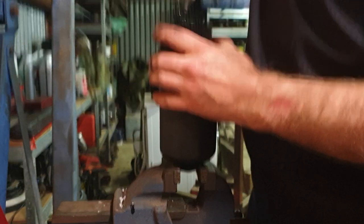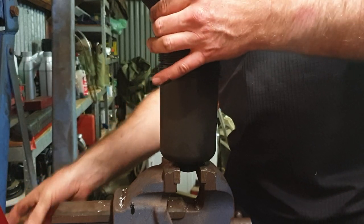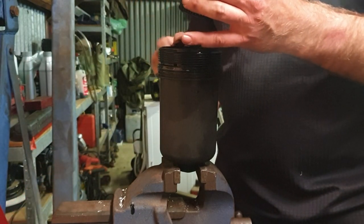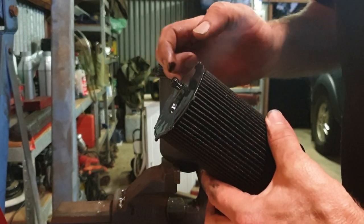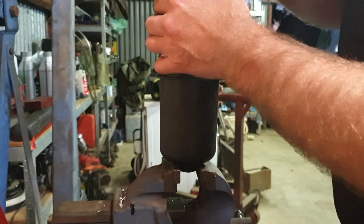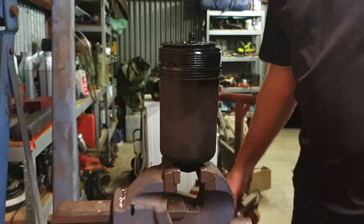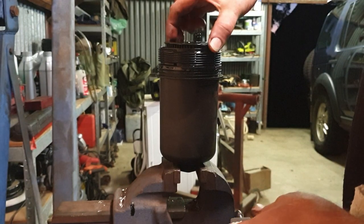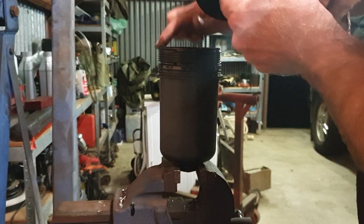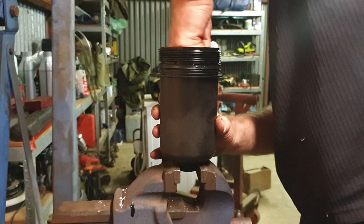Now it's important when putting those filters back that you don't put the new filter in this top housing. The reason is this little spigot here — if that goes in, it's likely to get crushed, and it creates an issue with oil flow. So you need to drop that filter into the filter housing first, and then the cover. Always give these a bit of a wipe out first.